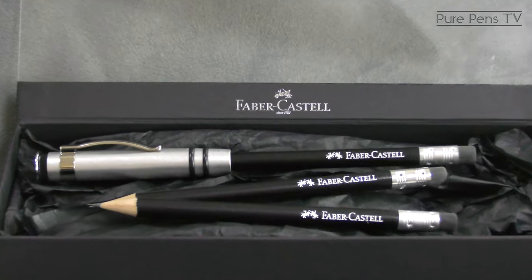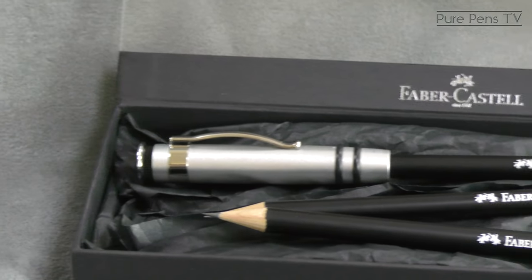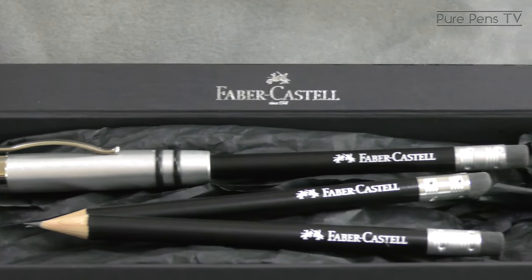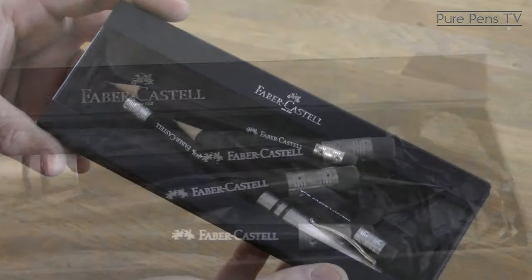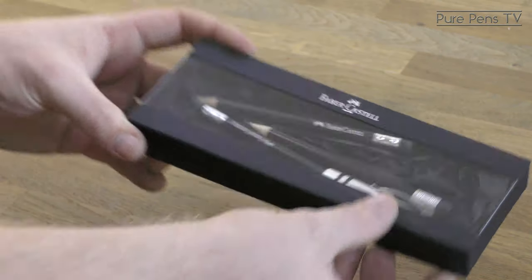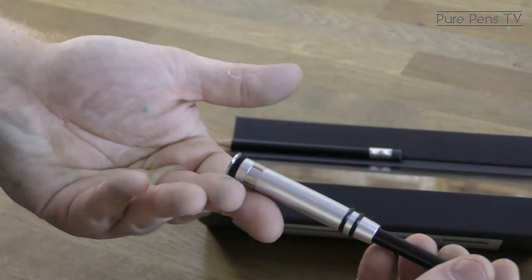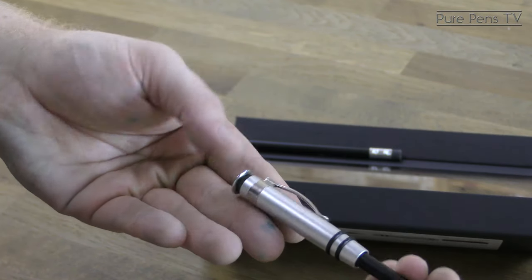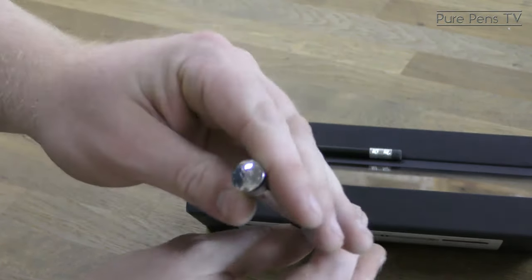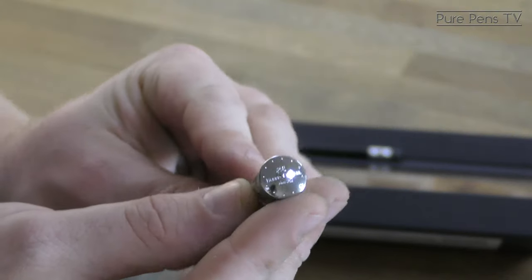Here you can see the gift box that the pencil set comes in, with two additional refills when the first one's run out. And here you can see the pencil close up — the quite robust metal cap. It's got a sprung pocket clip too, and the Faber-Castell logo on the end with some nice little design detail.